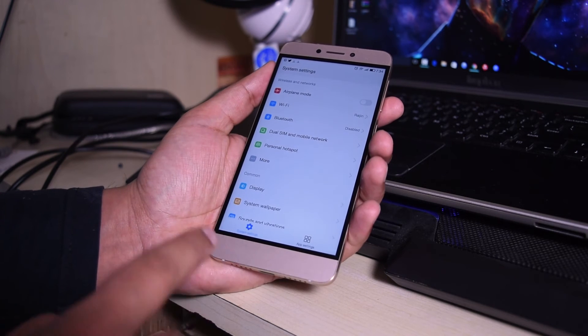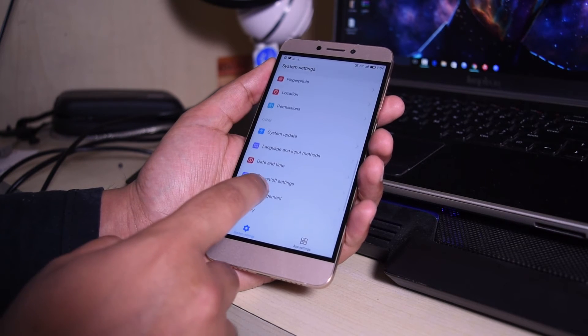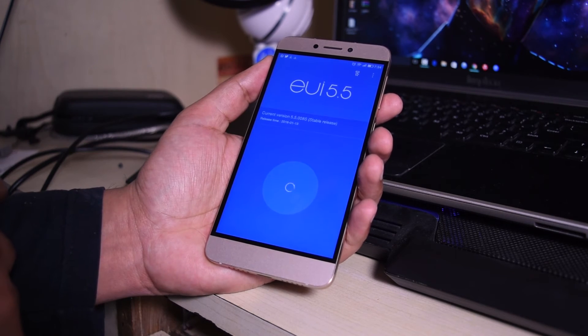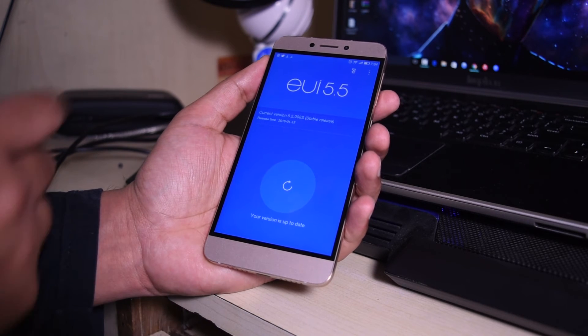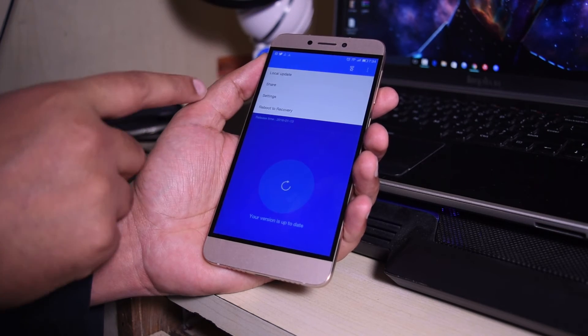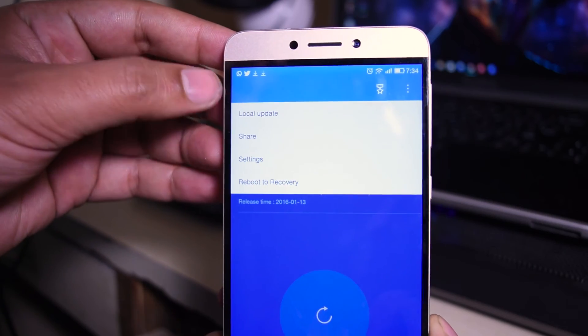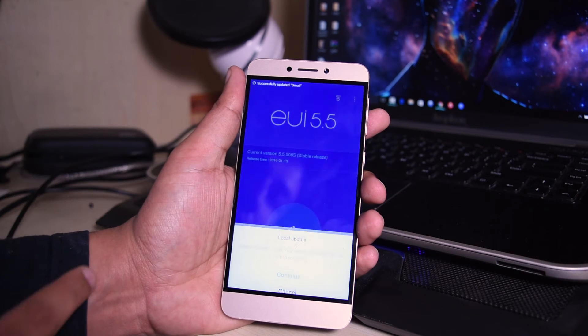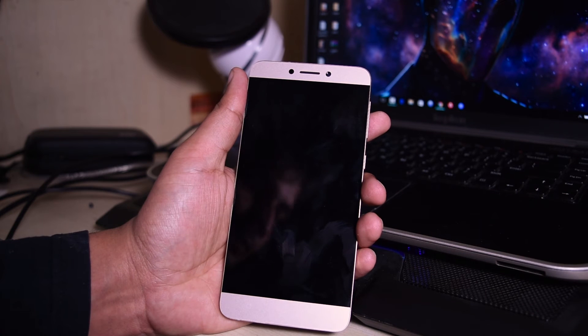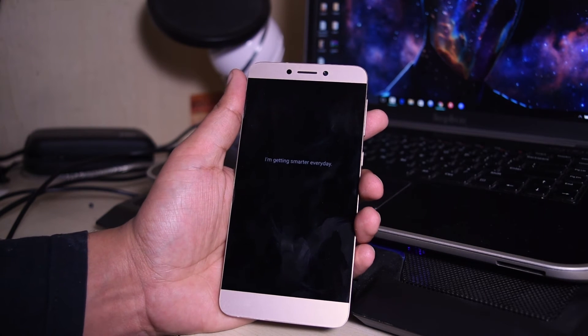You can see it still has the older version. Now go to Settings, go to System Update right here — tap on this. You can see it says the version is up to date. All you need to do is go to the menu — the three little dots — go to Local Update. You can see the option right here; tap on this.